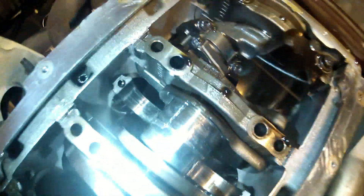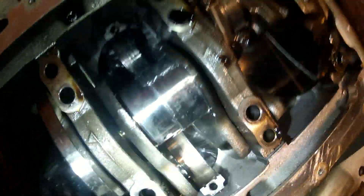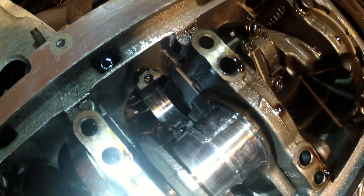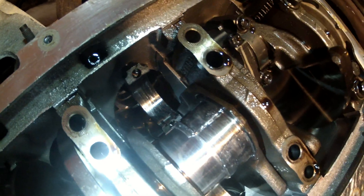You can also see how the crankshaft is scratched here and here, so it means I need to take this to the machine shop and get it corrected and polished.